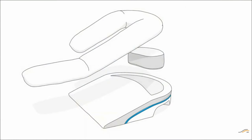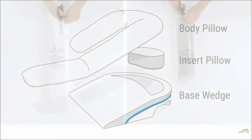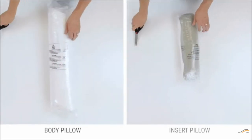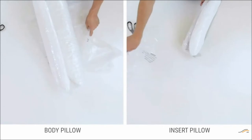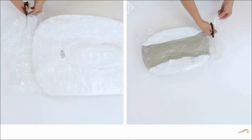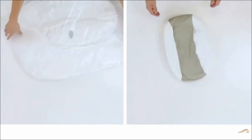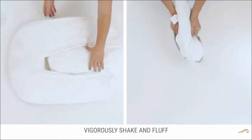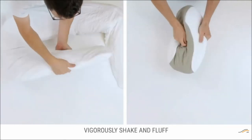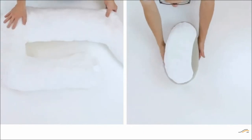Your MedCline LP shoulder relief solution includes three separate pieces: a base wedge, the insert pillow, and a wrap around body pillow. Remove each of these items from the box and carefully remove the plastic shrink wrap. We recommend letting each piece air out for a couple of hours to breathe and fully recover from compression. Because the body pillow and insert pillow are made of shredded memory foam and have been compressed quite tightly, they need to be vigorously shaken and fluffed to free the stuffing. Any new foam smell is normal, harmless, and will dissipate after a few days.